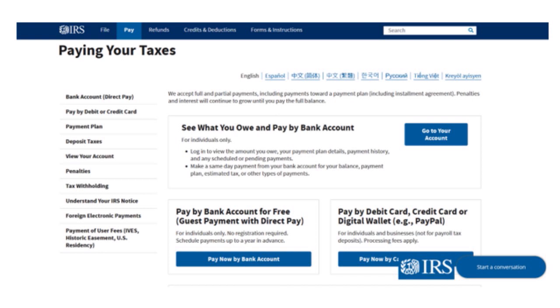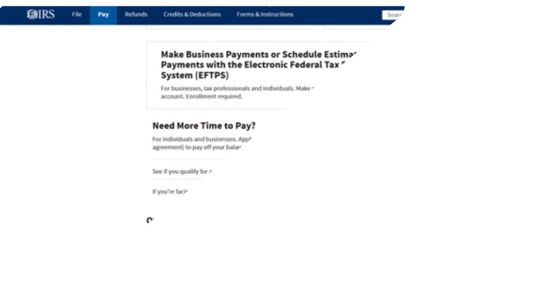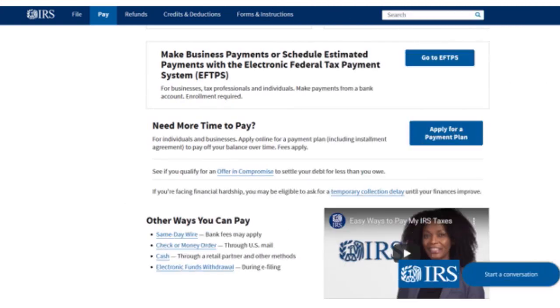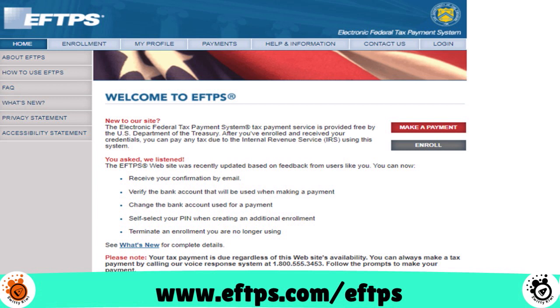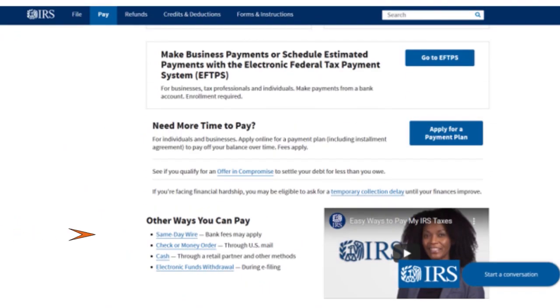Payment by debit/credit card or digital wallet applies to individuals and businesses, though not for payroll tax deposits, and there are processing fees. You can also make business payments or schedule estimated payments through the Electronic Federal Tax Payment System — EFTPS. It's available for businesses, tax professionals, and individuals. You can make payments from a bank account, but enrollment is required. The website is eftps.com/eftps.